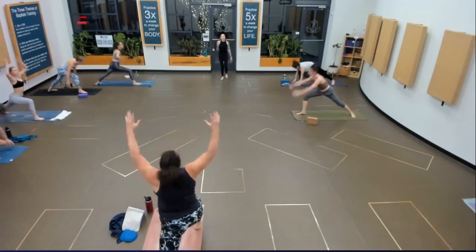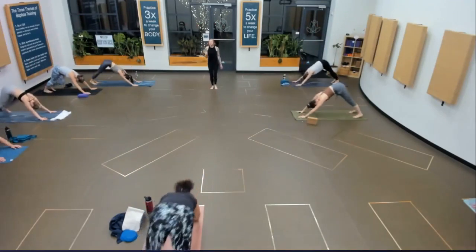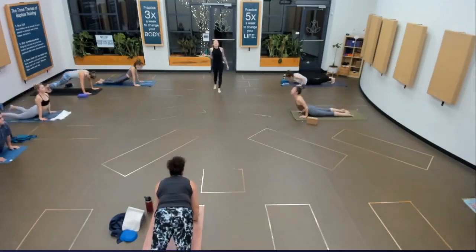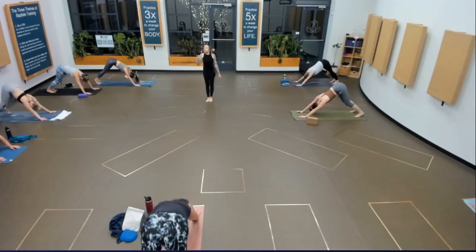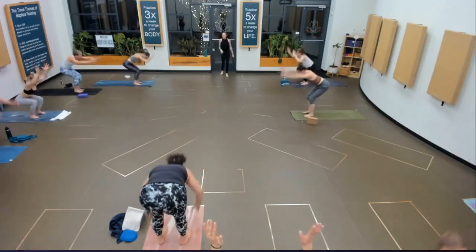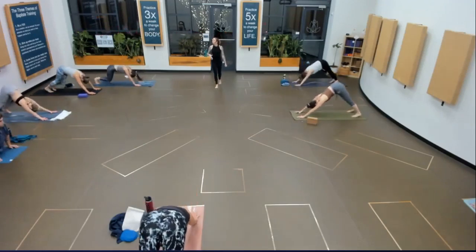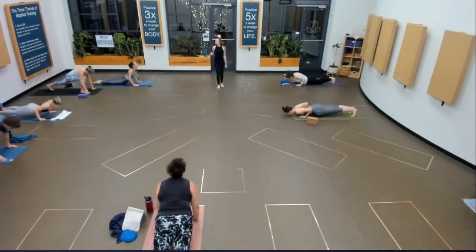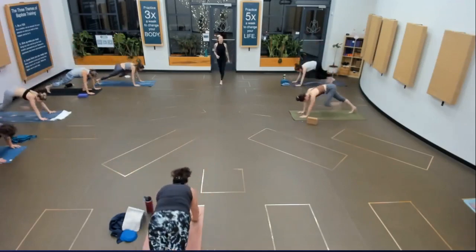Feet to hands. Half lift, fold. Chair pose — last sun salutation. Fold. Half lift. Chaturanga. Upward facing dog. Downward facing dog. Warrior one, right side — step through on the pause. Inhale, rise. Chaturanga. Upward facing, down dog. Step the left foot forward right away. Inhale, rise. Chaturanga on your exhale. Upward facing, down dog. Nice breath — breath in and out.